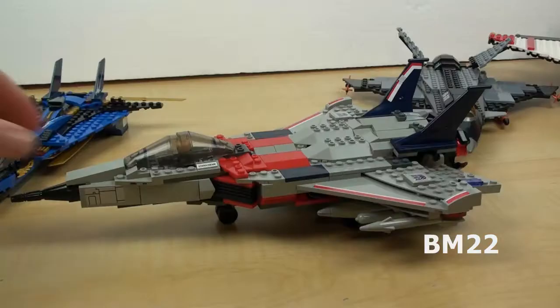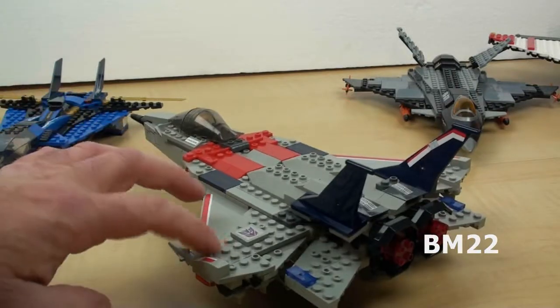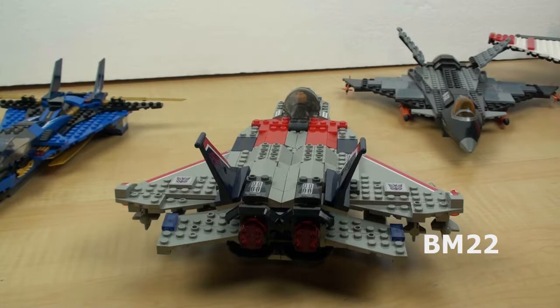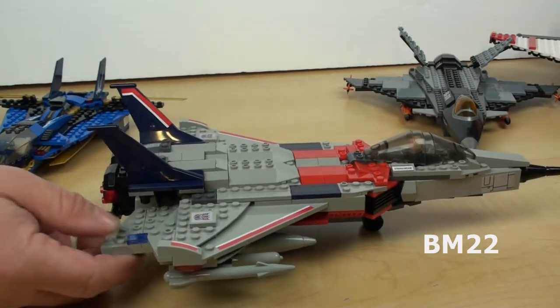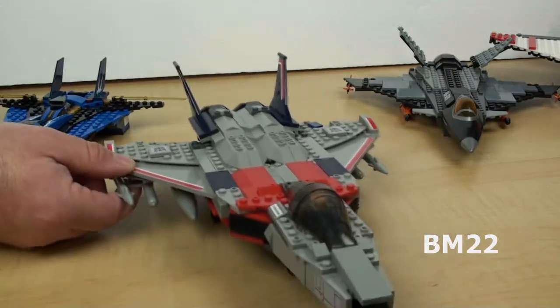So the bottom line is it's a really cool set if you can get it for a good price. Full price for this set, it really isn't worth it unless you're a big Transformer fan. I am not a Transformer fan — I never understood it; it's just not my thing. But if you love Transformers, you're probably going to like this set. Components were made in Korea and China, and this was packaged in China.